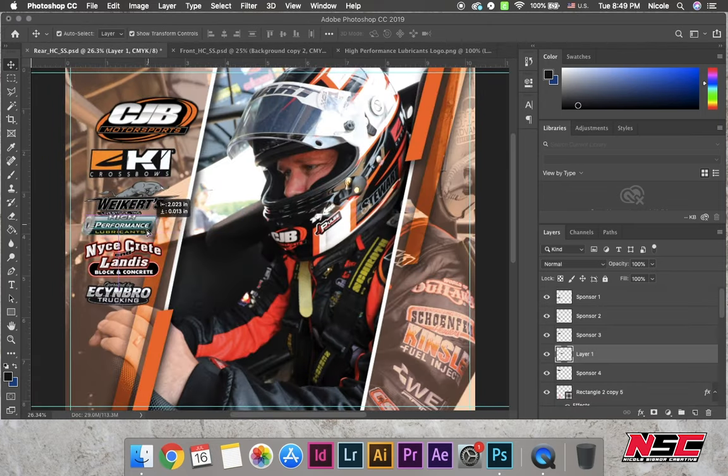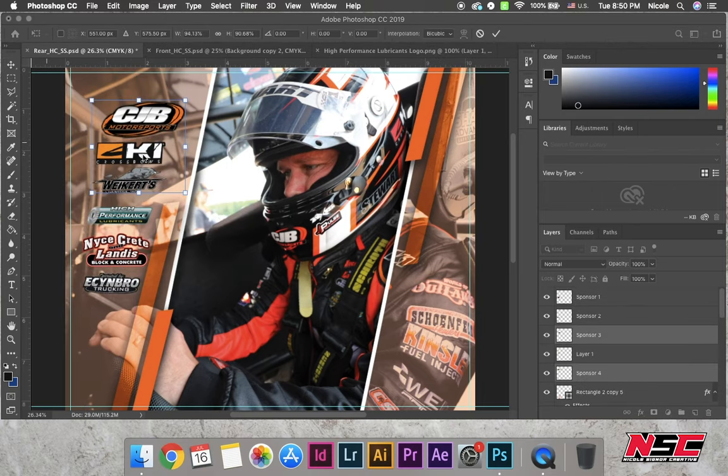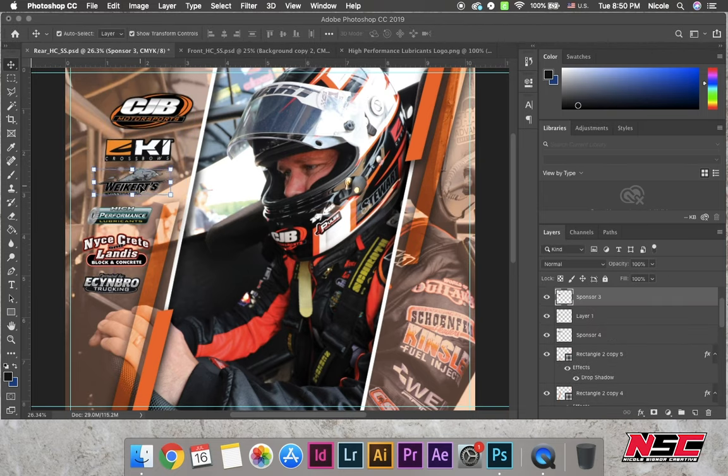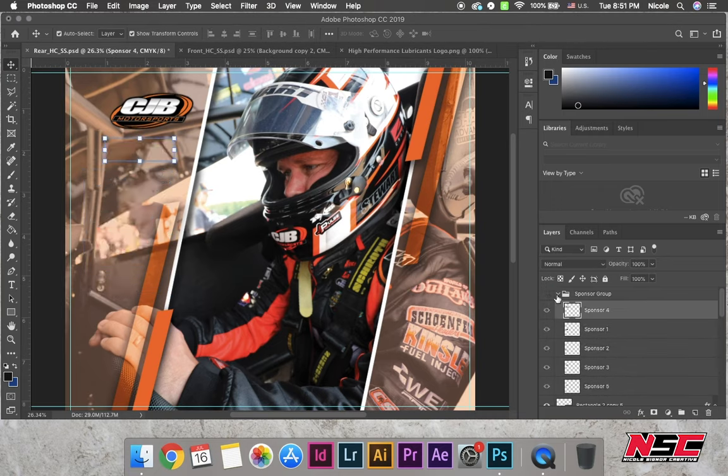Now we have all the logos on the card — it's just coming down to spacing and sizing. When you do hero cards, you want to leave a bleed and also a margin so that when your design is cut, you don't cut off any of the words. This is probably one of the biggest and most necessary things you pick up as a graphic designer.